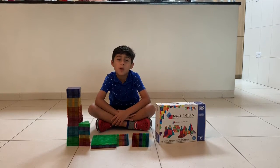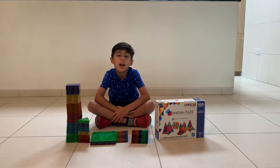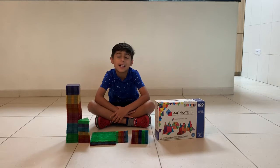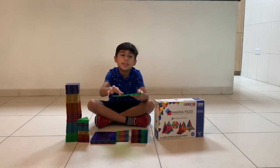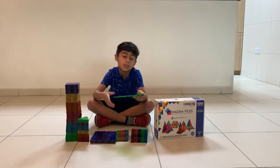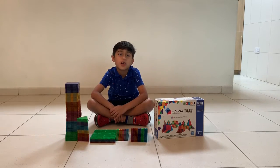Welcome back everybody to my vlog. My name is Aman and you're watching Aman Vlog. Today I'm going to tell you how to make something from Magna Tiles. This is Magna Tiles — they have marked this all around in four sides. Now I'm going to show you how to make a super cool structure.